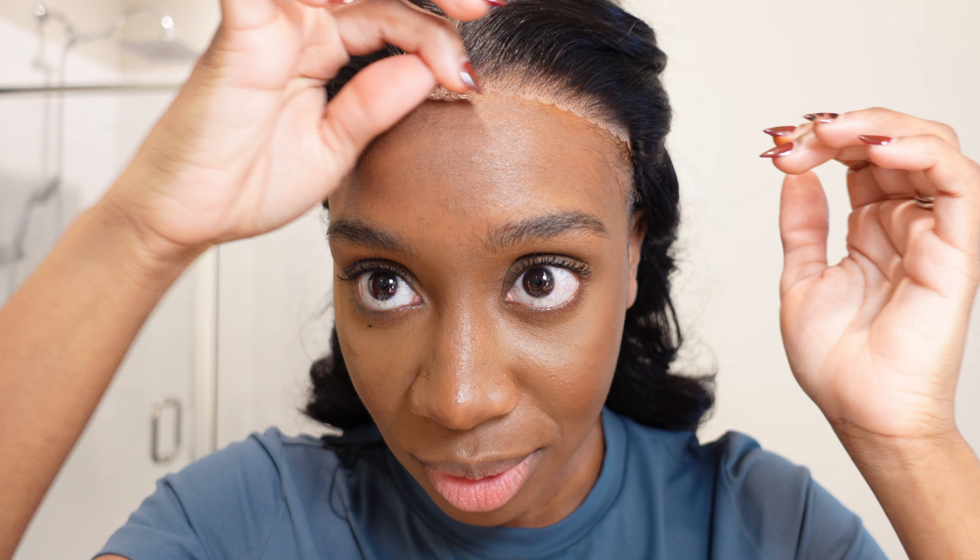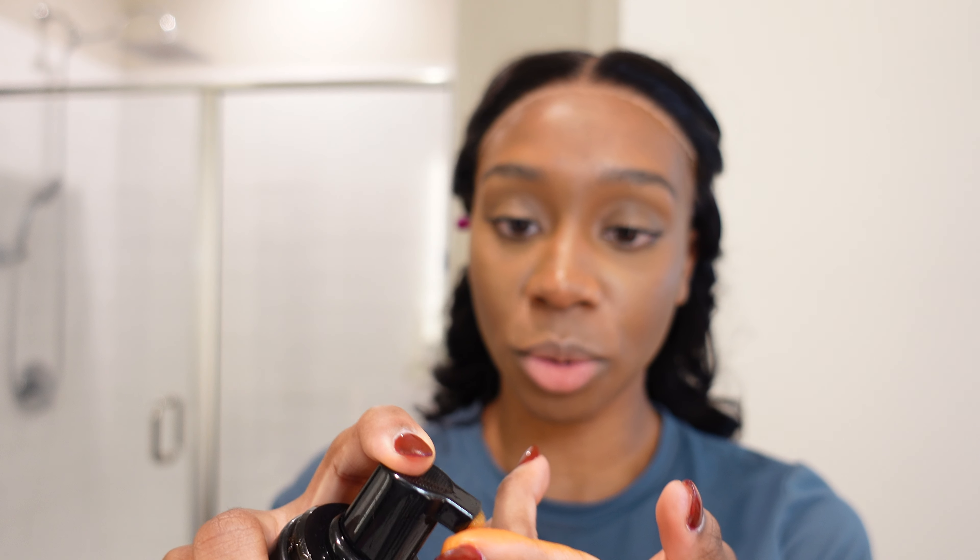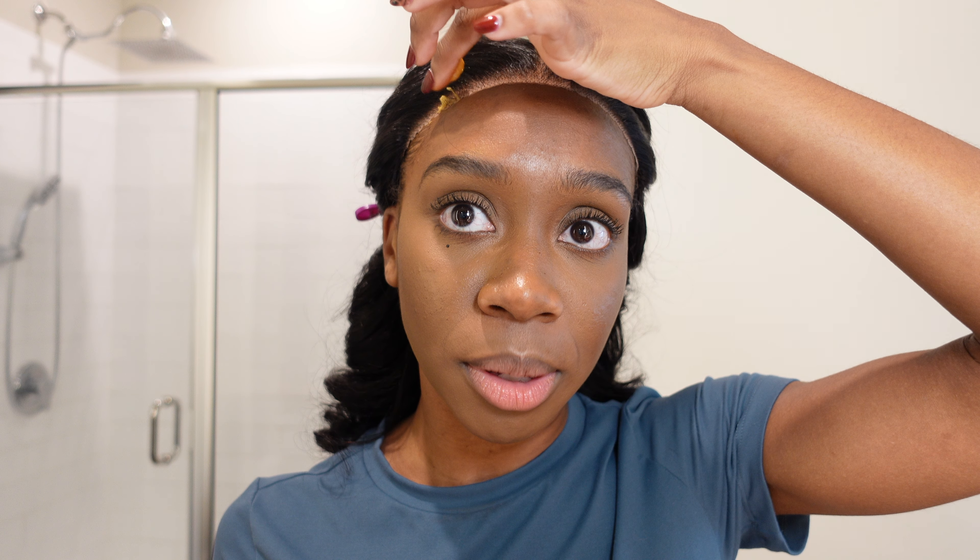This is what I wanted — something short, but still, when you pull it down, it's long. Next, let's go in and touch up this lace. We just want that lace to really blend in with our skin, so I'm going in with my tinted lace mousse by Even New York, in the color light warm brown, and I'm just blending out this mousse.